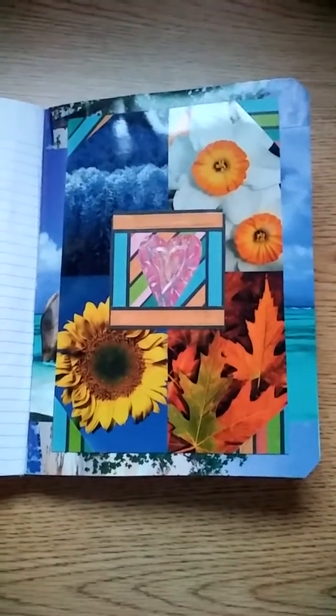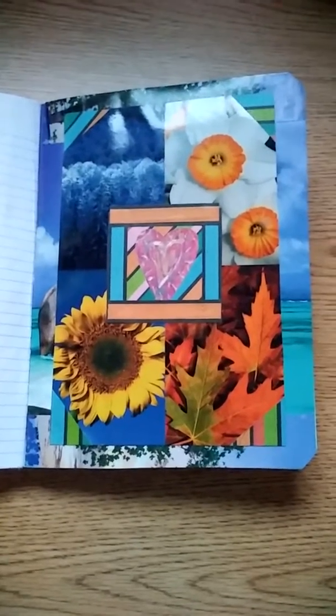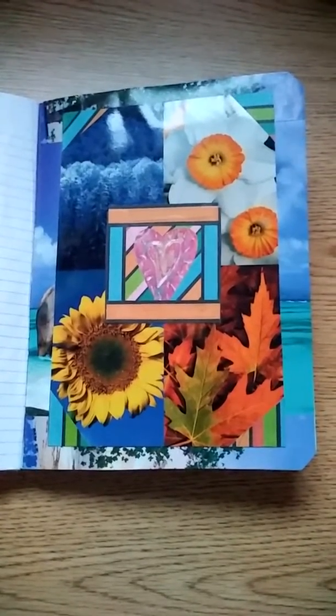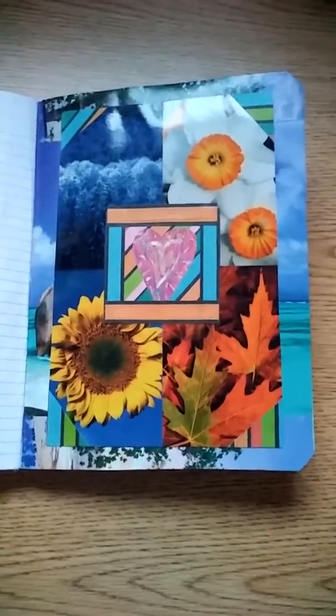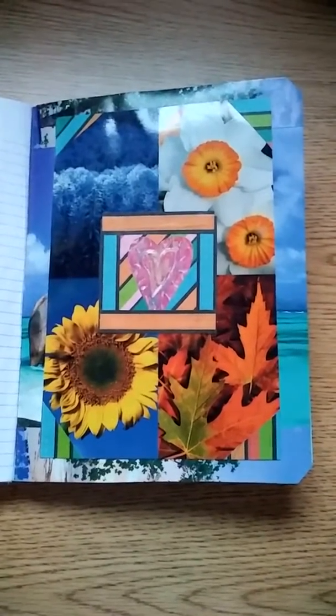Hi everybody, it's Carla. I wanted to come back on with my next page of my happy journal. I'm not sure what the number of it is now — it's up in the 20s — but I'm nearing the end of my book. Maybe I have six or seven more pages to do.